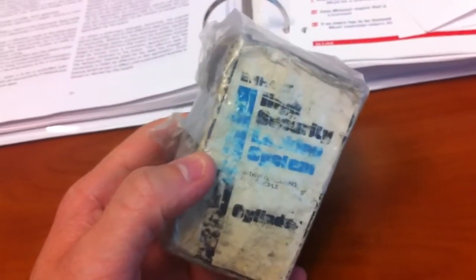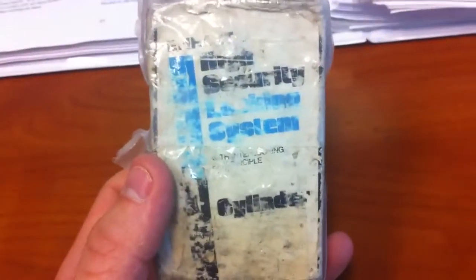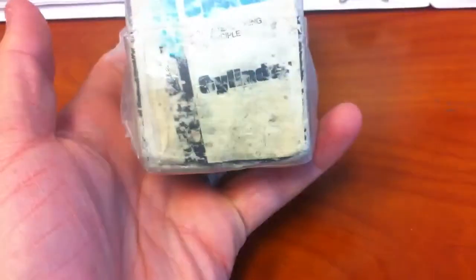All right, so an exciting day. I got my newest lock in the mail. It's a new old stock Corbin Russwin M-Hart in the original box. I ordered it from Puerto Rico. Just came in. Pretty excited to open it.